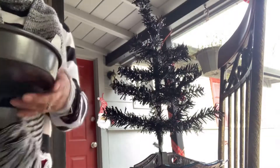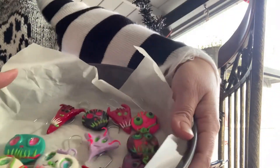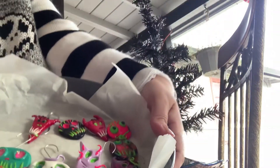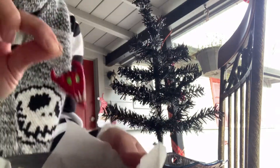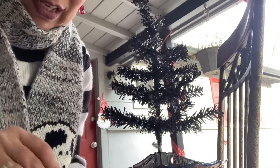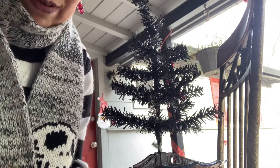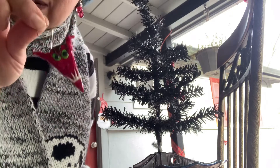Here are my ornaments that I handmade myself. I think they came up pretty cute. If you haven't seen my first shorts video, that's what I do — I make these little guys in one minute.